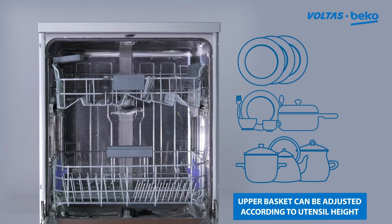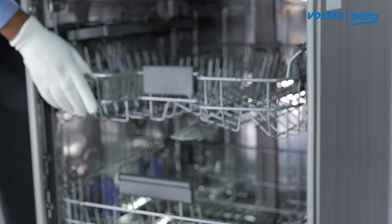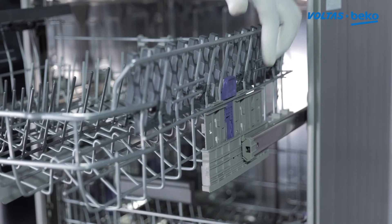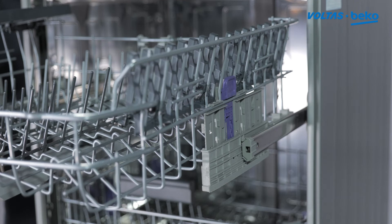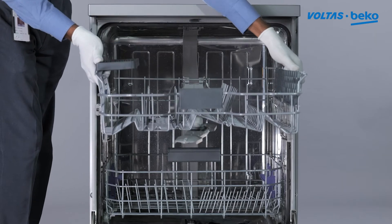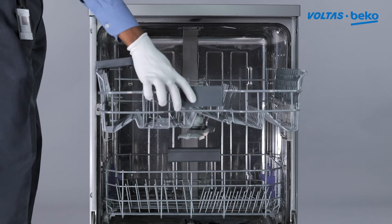To adjust the basket, pull the lever and set the basket to the desired position. Repeat this process according to the height of the utensil being washed.